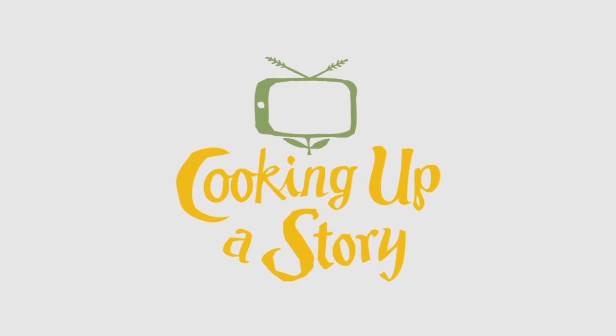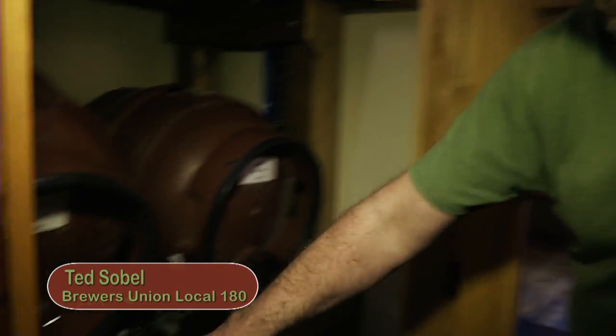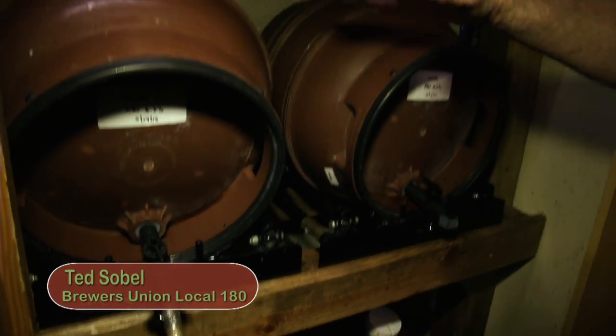Bringing the people behind our food to life. The casks here are on what's called stillage — that's the term for what the casks rest on.